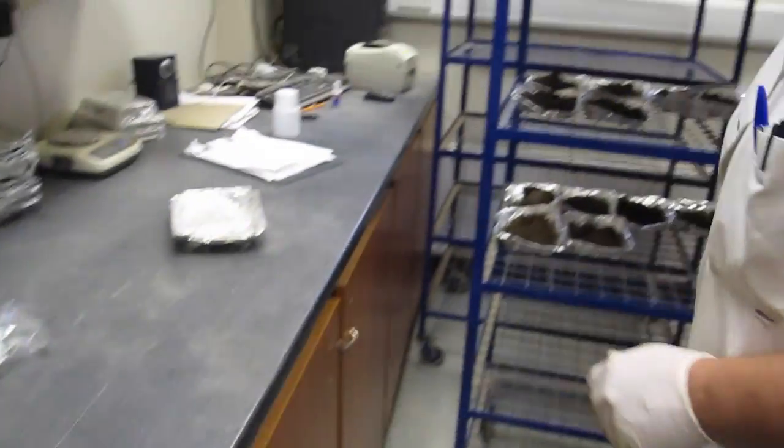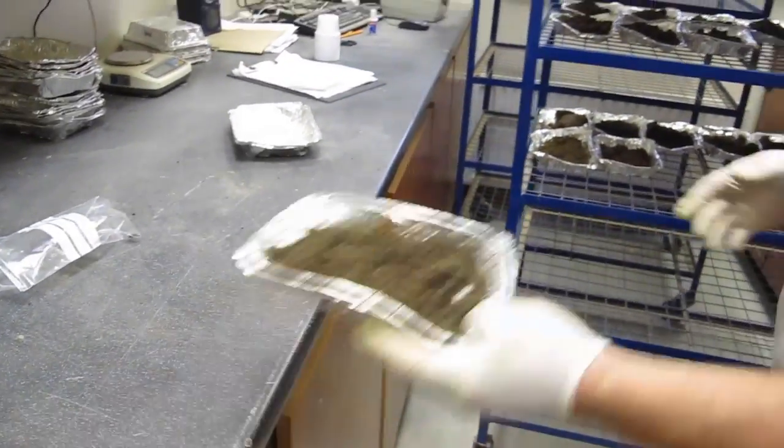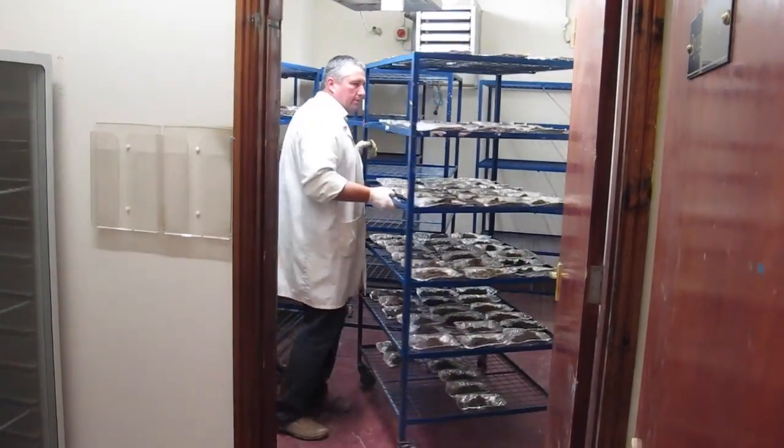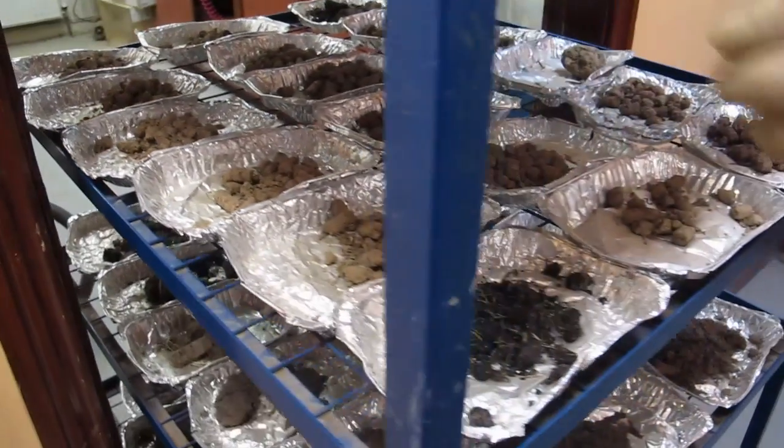The sample is placed ready for the oven, where it will be dried out. Clay samples are dried for 48 hours at a temperature over 40 degrees. Once dried, the samples are wheeled out of the oven into another room.